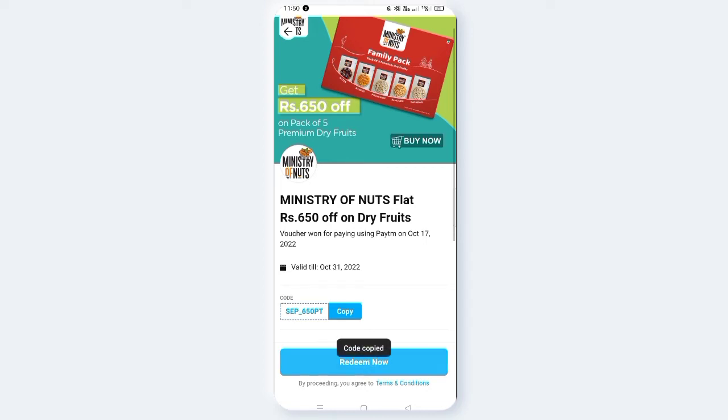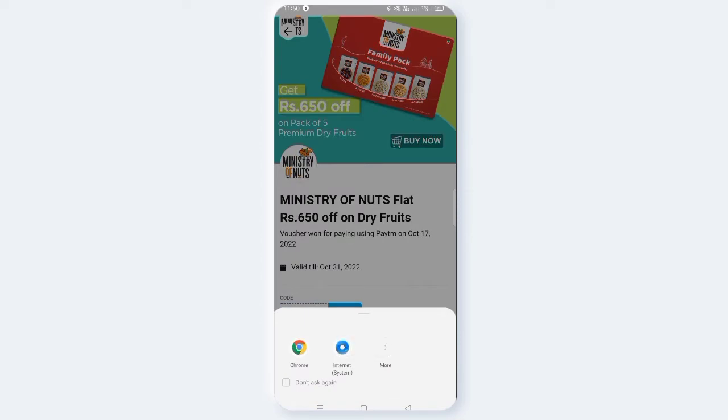You can click on the website link. If you have the website, you can open it in the Chrome browser. If you have the website, you can book it.